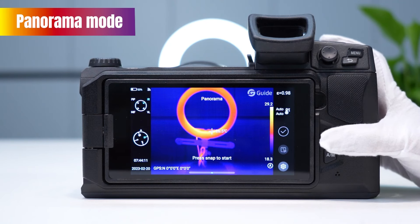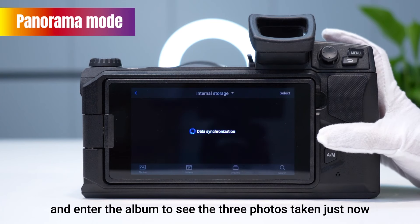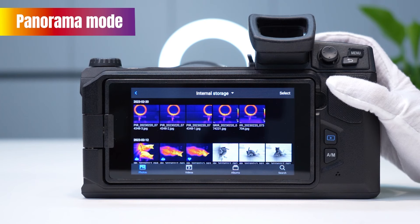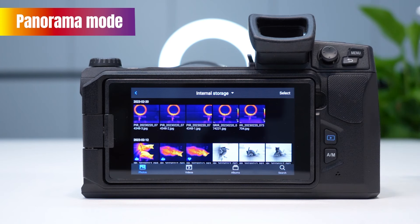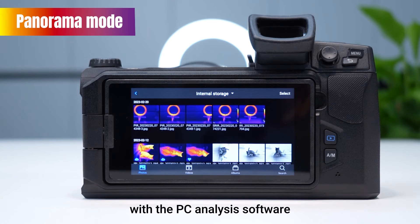Click the checkmark to confirm, then exit panorama mode and open the album to view the three photos just taken. The names of photos taken in panorama mode begin with 'PR'. These three photos can be stitched into a full panoramic image using the PC analysis software.